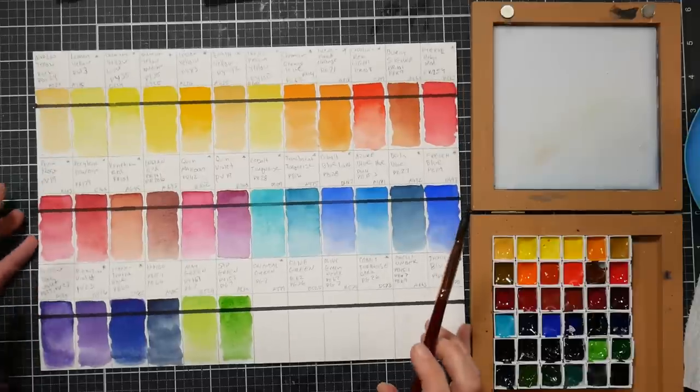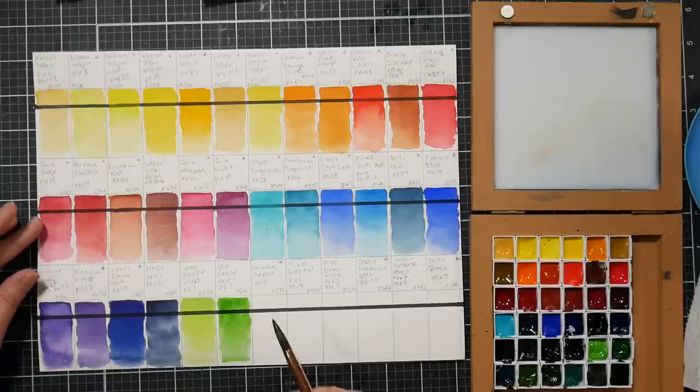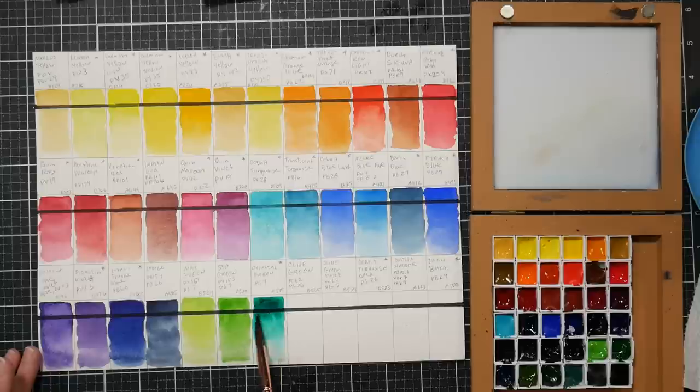Some of these colors really remind me of Windsor & Newton - maybe they're using some of the same pigment manufacturers. Our next color is oriental green, pg7 - phthalo green, blue shade in traditional naming. This is a staining green, very transparent and very vibrant. This is not the strongest phthalo green I've ever used, but it's pretty.